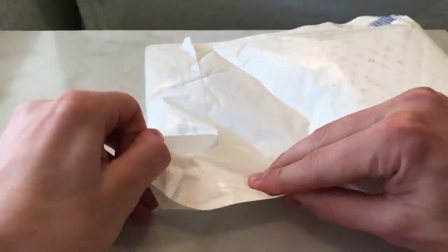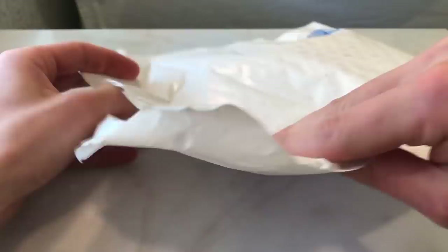Let me just open this up first of all. Every time I've ordered one of these they have arrived within one or two business days, so the shipping time is very, very quick and I like that.